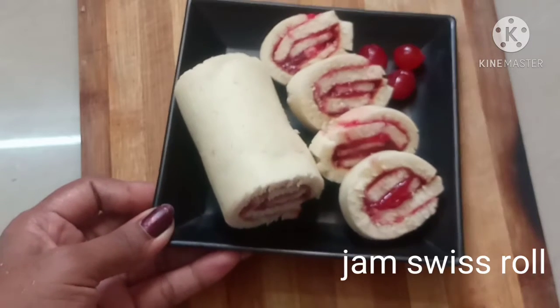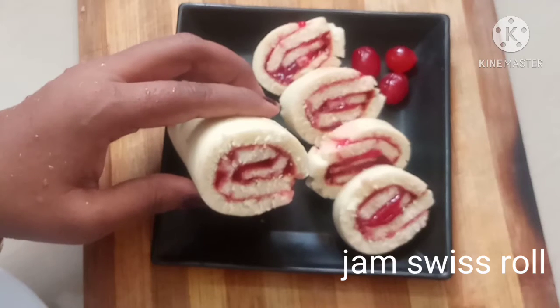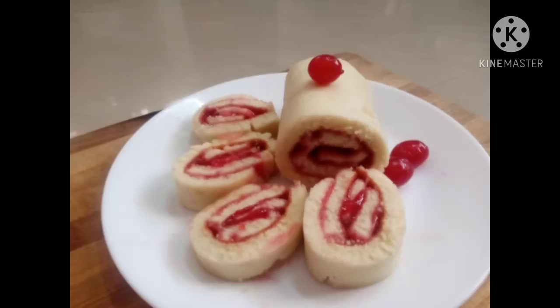Hi Friends! Welcome to SubaMafots PVR. I am going to show you how to use a Swiss roll. I prepared this video in the video. I prepared the Swiss roll.